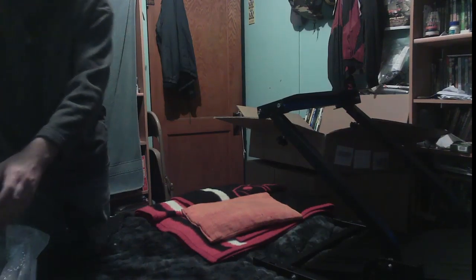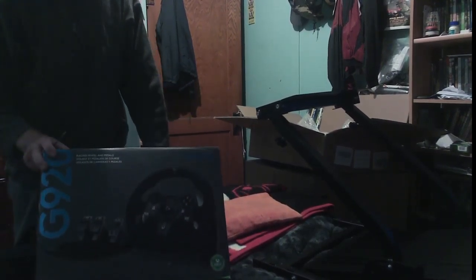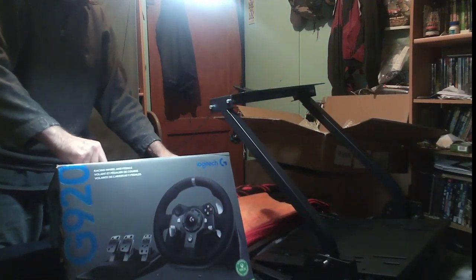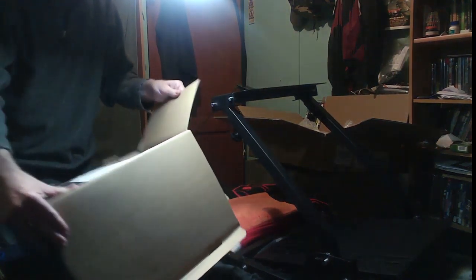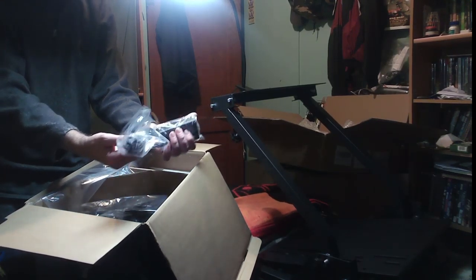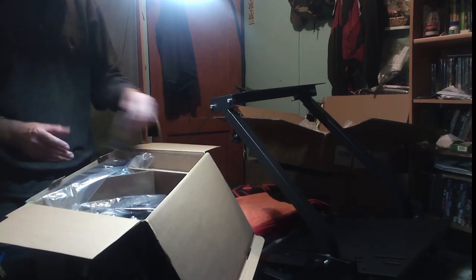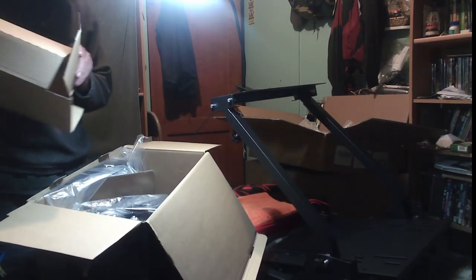Now we're going to bring the steering wheel into view. Here we go — G920. Let me see if I can get some more light. We've got the directions for hooking it up. We've got the power cable. I don't know if it's a software setup or if it's just a plug-and-play kind of thing.